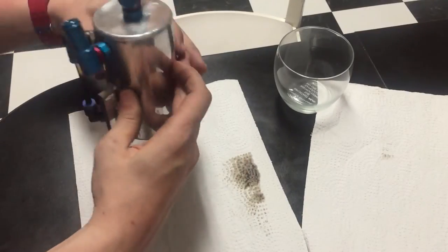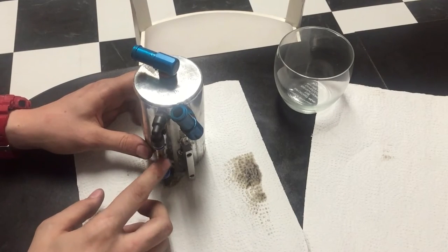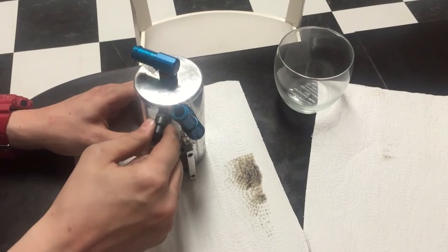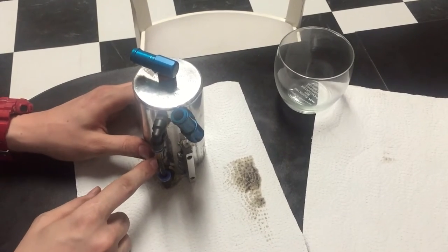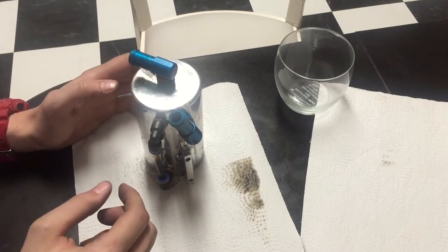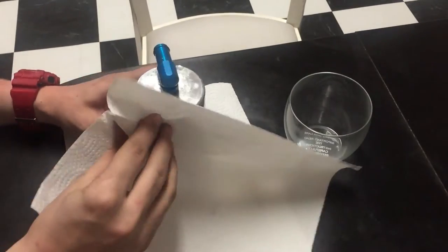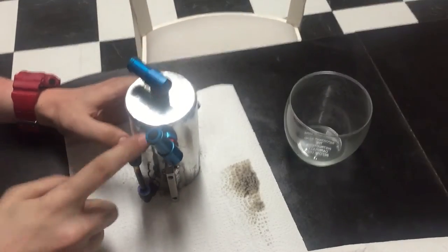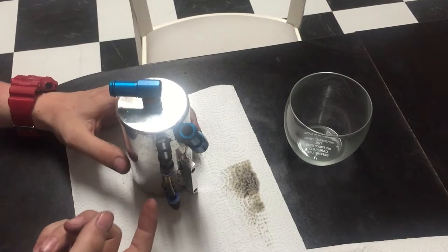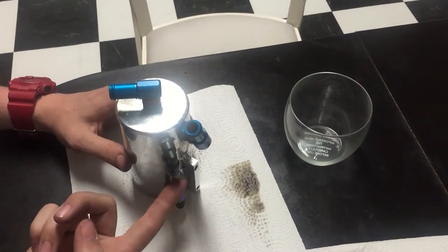Alright guys, I got the oil catch can out. As you can see, this is after about four or five thousand miles of driving — it's about three-quarters of the way full, with like one autocross event. Although after the autocross it didn't really look like it filled up much, it was still around the same level. What I noticed it got pretty full was right when I was on the turnpike the other day and I got up to about 150 miles an hour — after that it went like double. So apparently going really fast causes it to burn a lot of oil. Let's open this thing and pour all this out — because if it wasn't for this, it would end up in your engine where your pistons are, which isn't good.